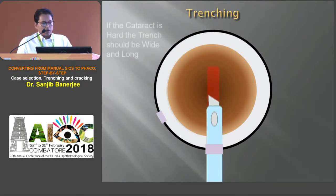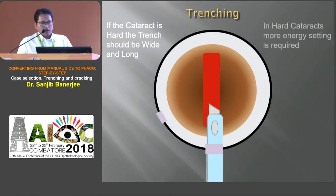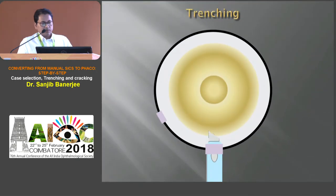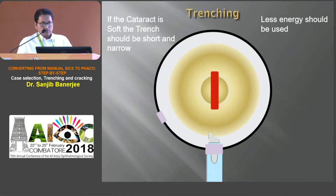In harder cataract, trenching should be wide and long, and more energy should be used. In softer cataract, less energy should be used and the tunnel should be short and narrow.